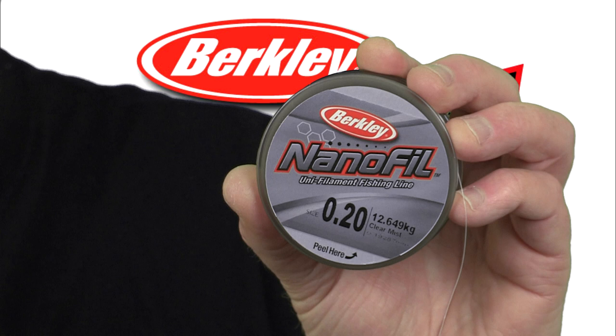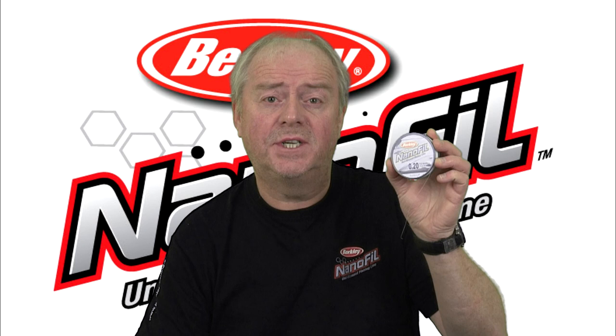Nanofill is constructed by using literally hundreds of little nanofilaments — hence the name Nanofill — and these are uniquely bonded together to form a single unifilament line.